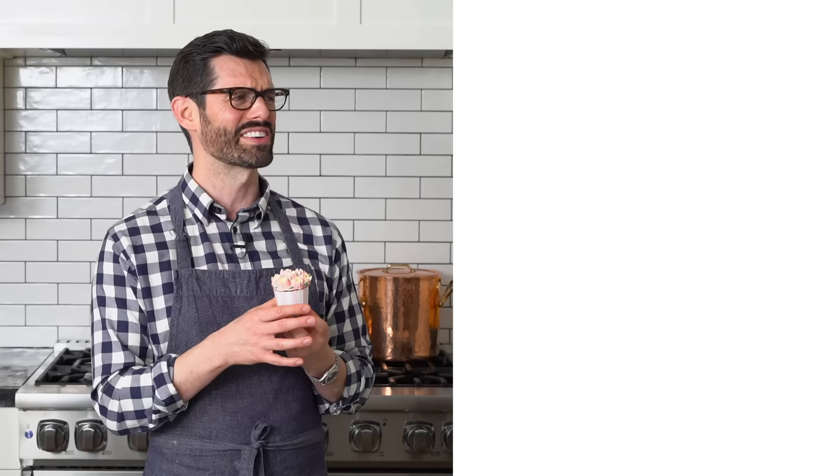If you liked this video, check out my how-to make buttercream flowers from scratch — you can make all different kinds of unique flowers and have a perfect touch to your cake. You could also check out my cake compilation video — all decorating, no talking, no me, just the cakes. Okay, thanks for watching. I hope you liked the video. Hit that like button and subscribe.